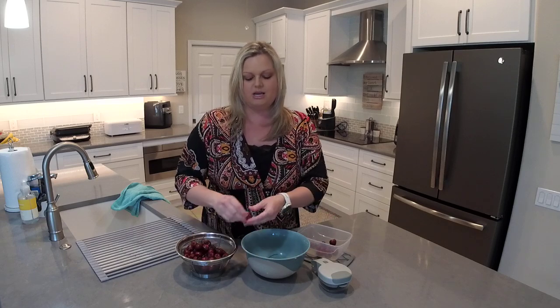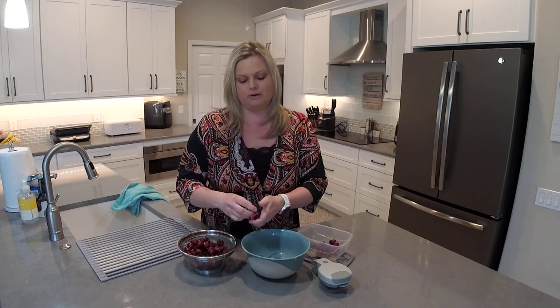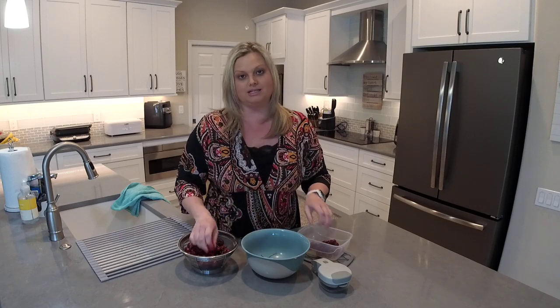Our stainless mesh colander set is a set of three colanders — you get the small, medium, and large. They go very nicely with our plastic mixing bowl sets, our glass mixing bowl set, and our stainless mixing bowl set. I love that many of our products do complement other products that we sell.